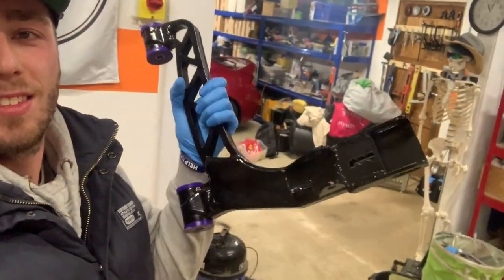Yo yo yo YouTube! I've had a bit of a sugary drink today so I've got loads of energy. I got some lower wishbones, so today's video is going to be about fitting those. A couple of you guys asked me at Autosport to post this video, so I'm going to do it.